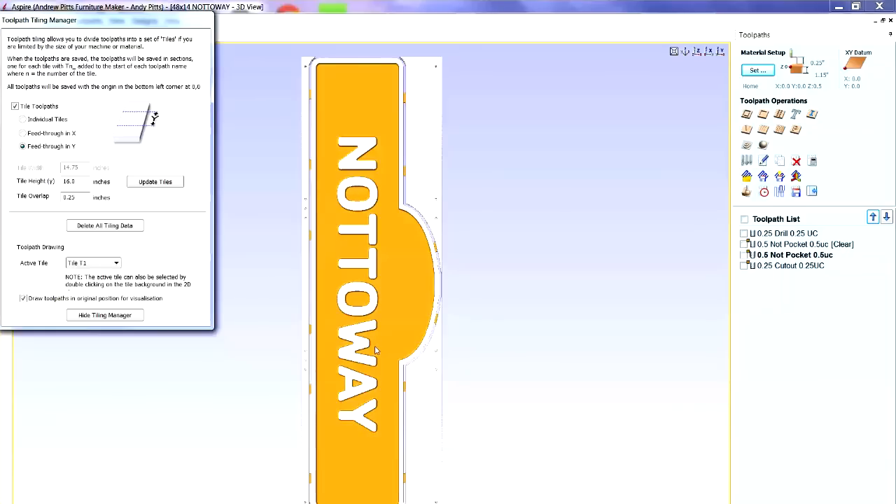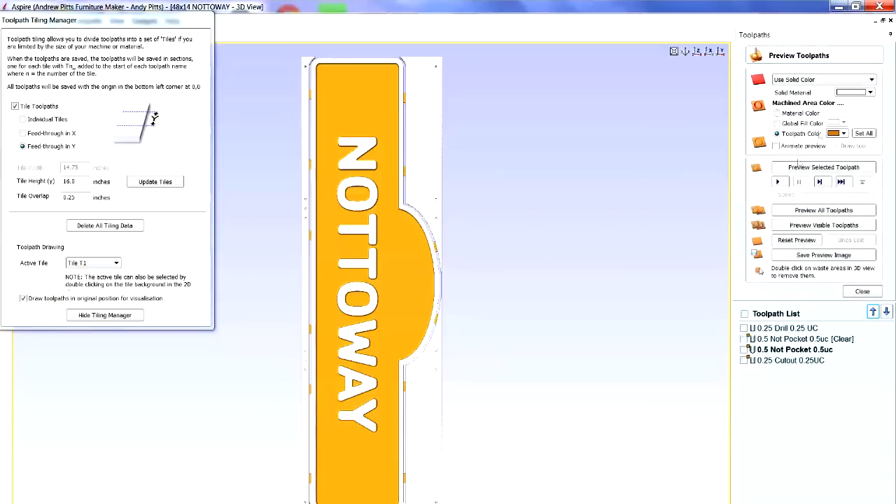The quarter-inch overlap means the cutter will move up a quarter inch into the new material, taking away any inaccuracy that might be caused by misalignment. It doesn't cost me anything. I can reset the preview and look at what each tile looks like. In the tile manager it says active tile is tile one, and I can see all visible toolpaths for tile one — what it's going to cut. You can see the four hold-down holes and the index pin hole.